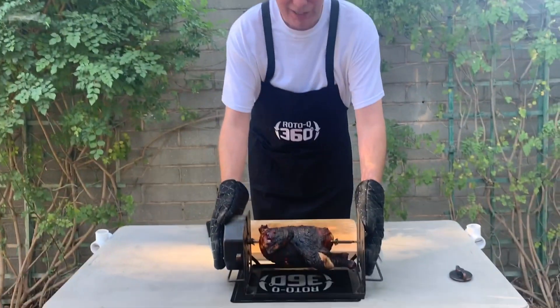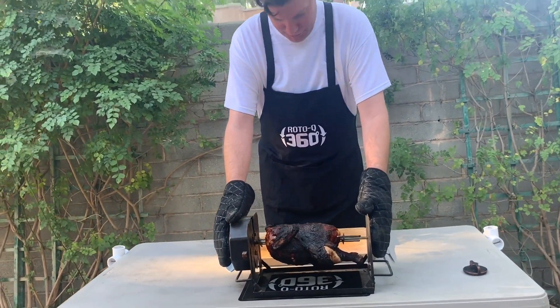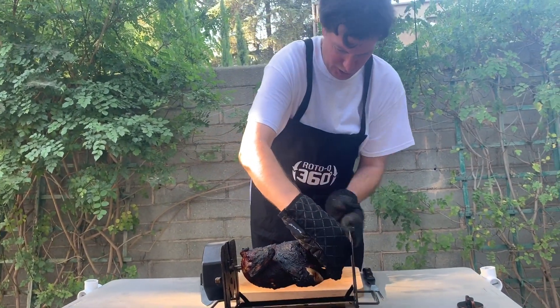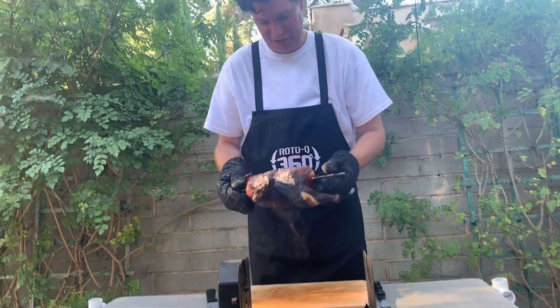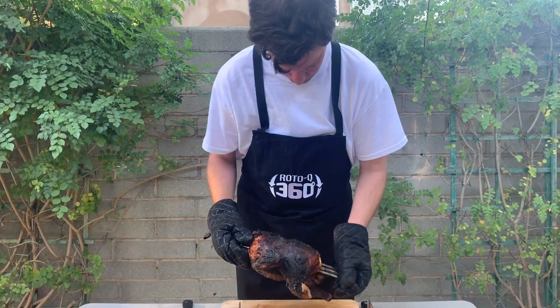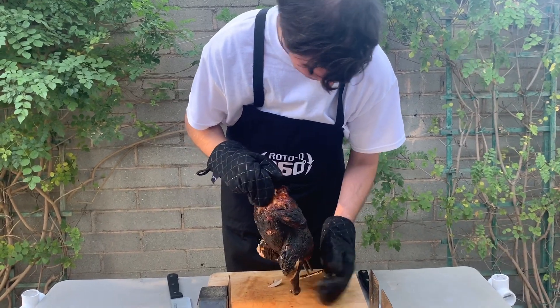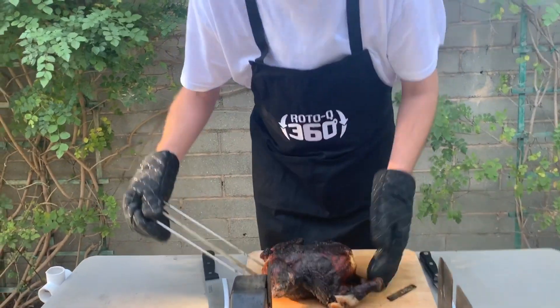Okay folks, so like I said, about an hour and a half on the Weber rotisserie, about a four and a half pound bird. I know things look pretty grim here. I know it looks like this has been in the tanning bed too long — I assure you, that is just the Bubba's barbecue glaze that we put on it, caramelized onto the skin.